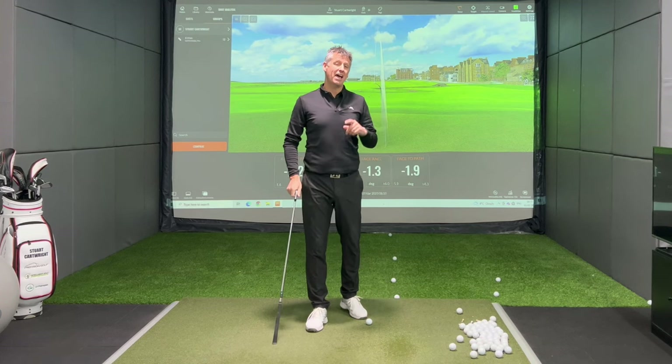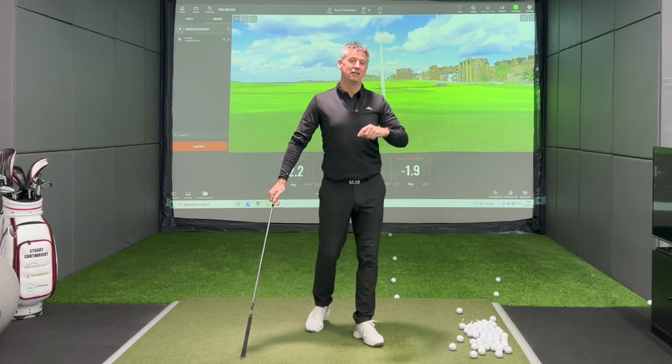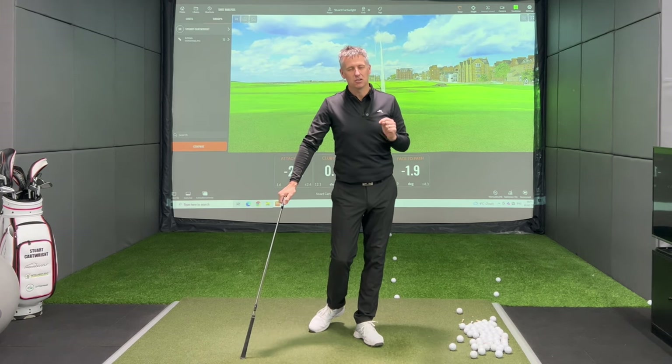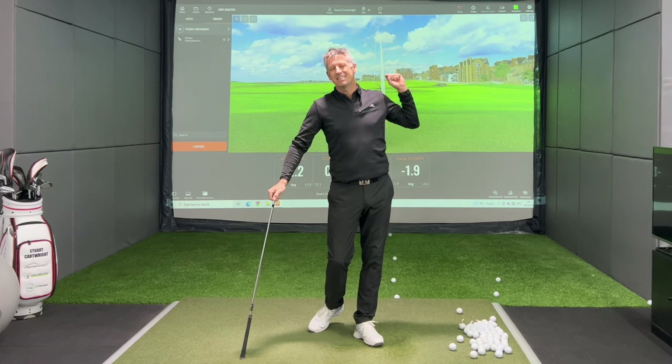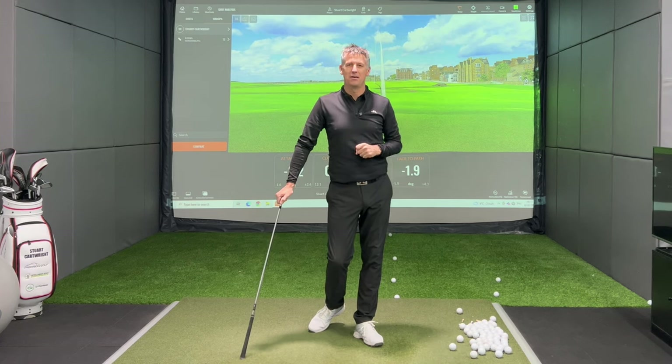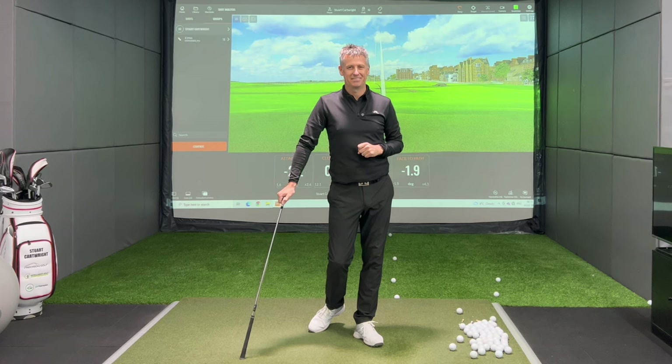I think you'll agree, my friends, that is good coaching. If you've liked this video, do like it, share it, and subscribe. I want you to play the golf of your lifetime in 2023 and beyond — stay tuned for more, and I'll look forward to seeing you on the next one.